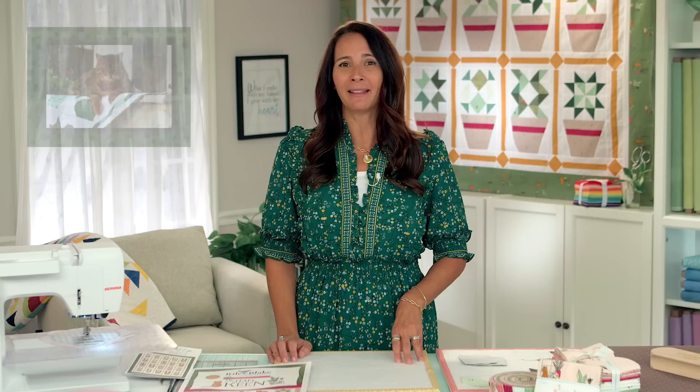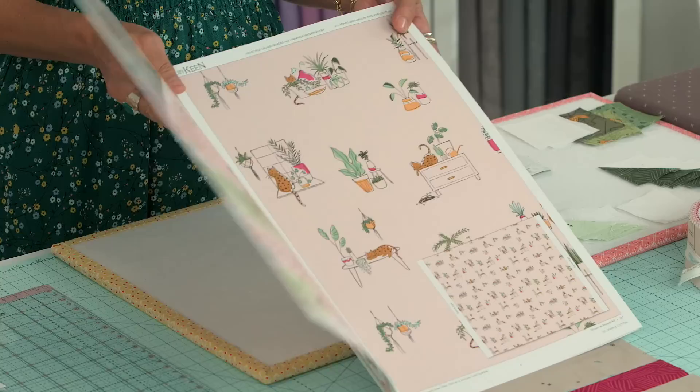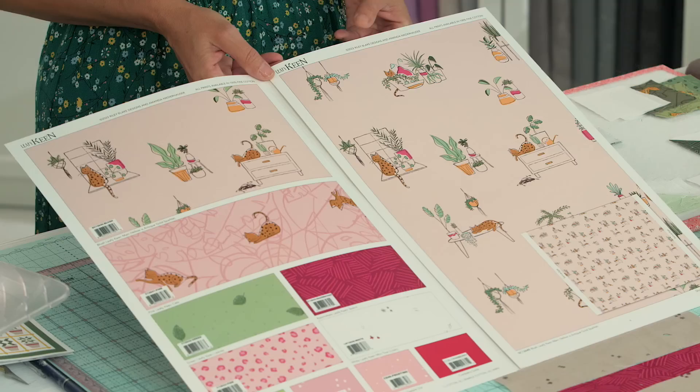I'm so excited to share my latest collection of fabric with Riley Blake Designs and it is called Leafy Keen. I want to just give you a little peek into the world of Leafy Keen. It's inspired by life with a cat — an indoor cat — because indoor cats don't have a real jungle so they usually use our house plants as their jungle. This collection has cats and plants and everything in between.